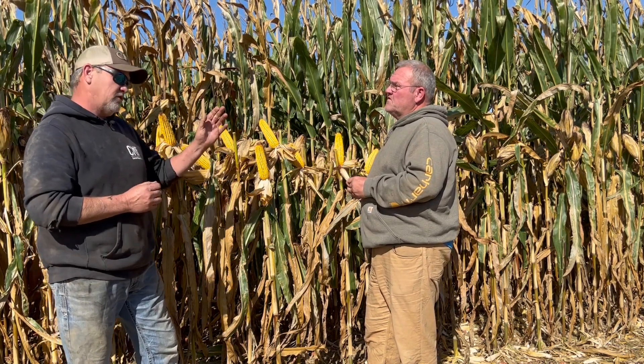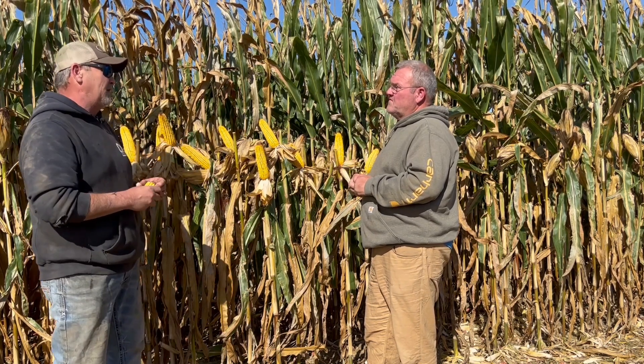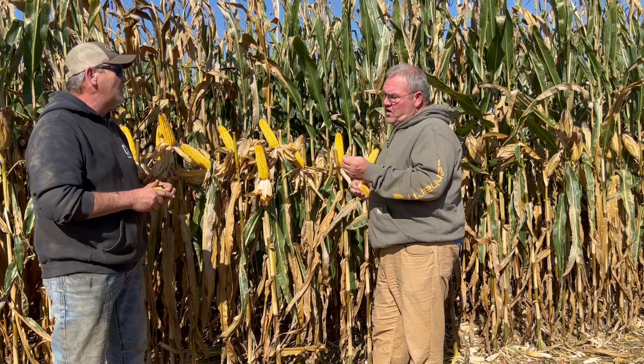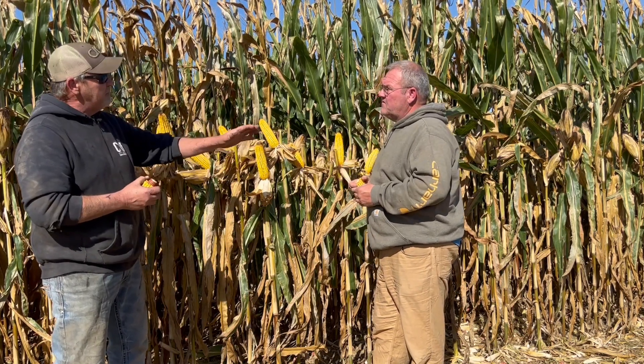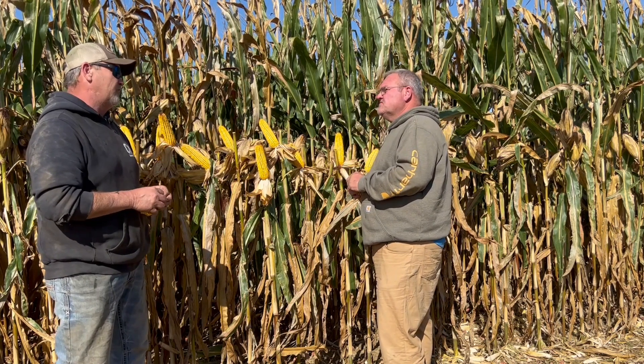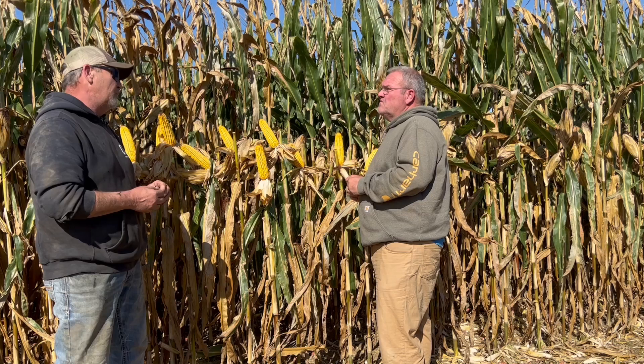Now I know you've told me that season-long you didn't want to see me go over a certain amount, but I did — I usually do. But keep in mind, we're driving this phosphorus into this plant and I'm asking this plant to have all this energy. I can't do it without that.